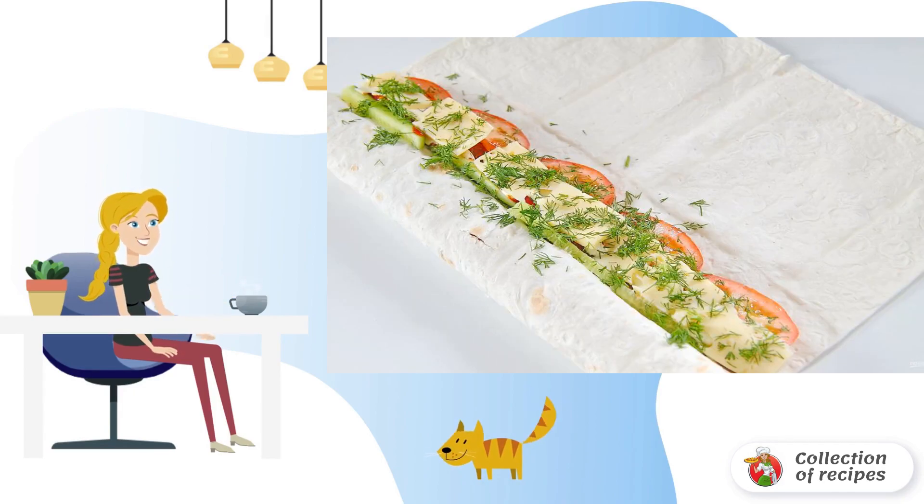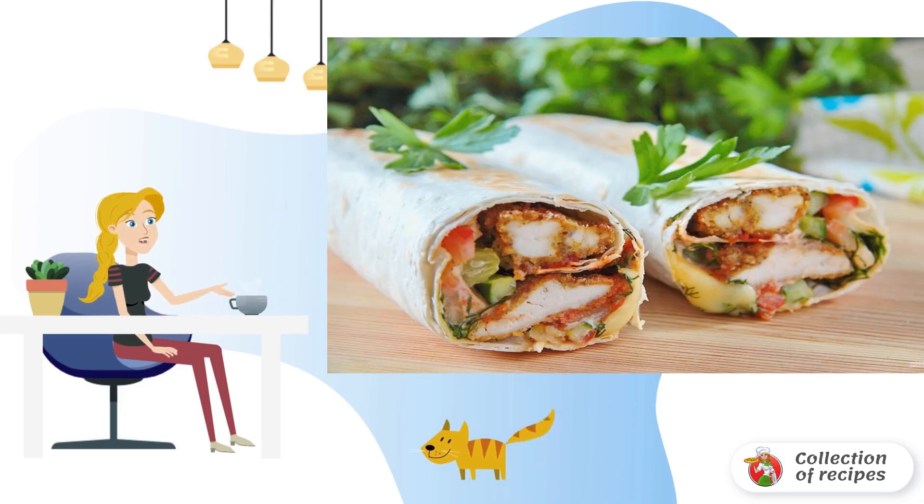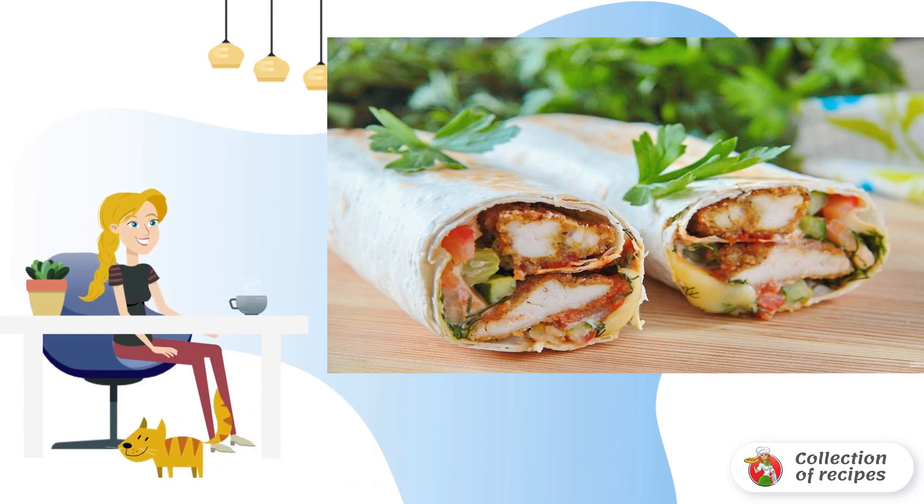Wrap the filling carefully with pita bread and repeat the layer in the same order. Roll up a tight roll, cut it into two parts, and heat it in a dry frying pan on both sides. Crispy and juicy chicken rolls are ready — bon appétit!